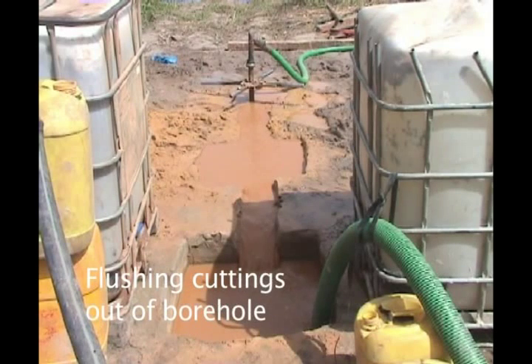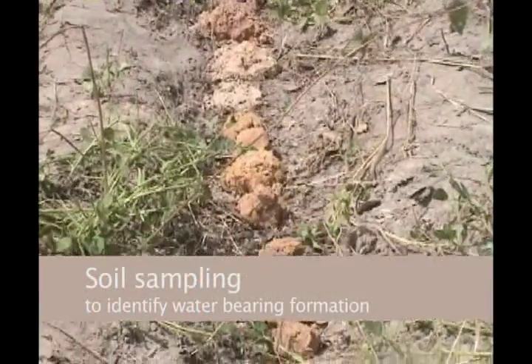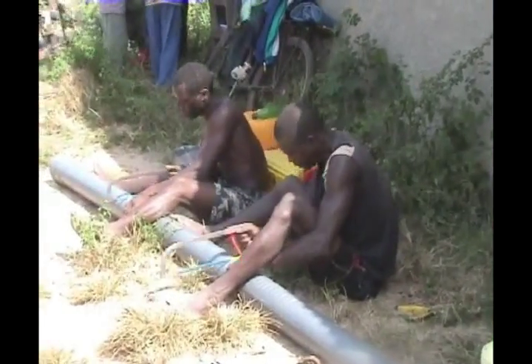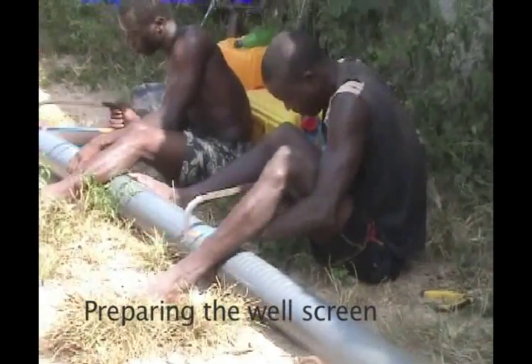Once the design depth is reached, circulation continues to flush the suspended cuttings out of the borehole. During drilling, soil samples are taken every meter, or whenever the well driller notes a change in the drilling conditions. This helps the well drillers to place the well screen and sanitary seals in the correct locations.